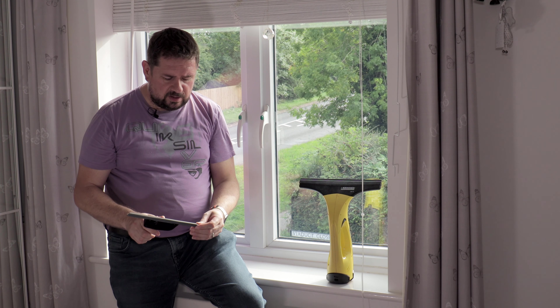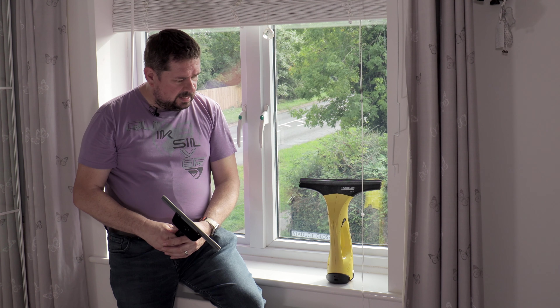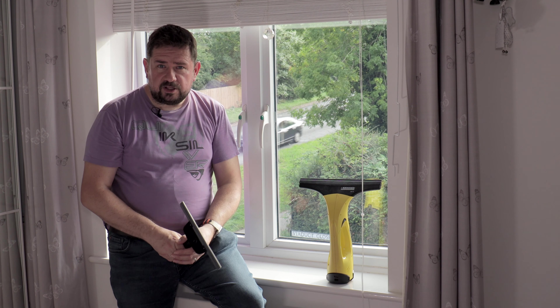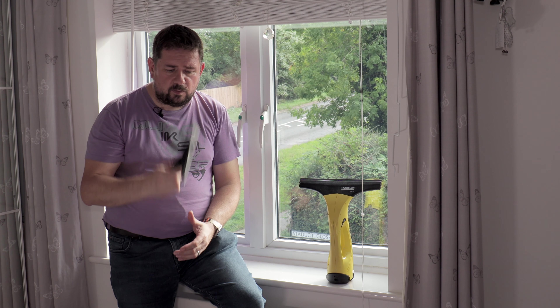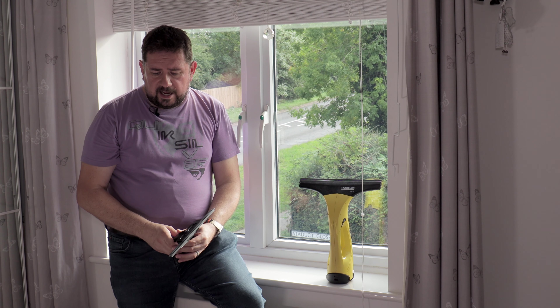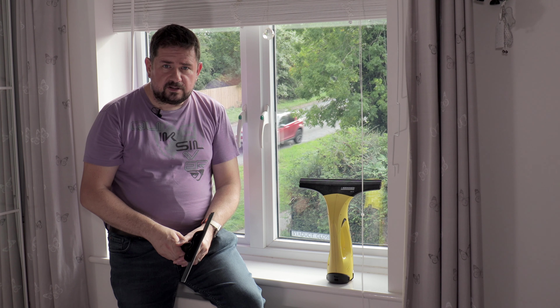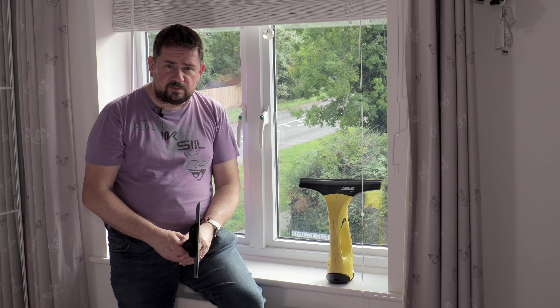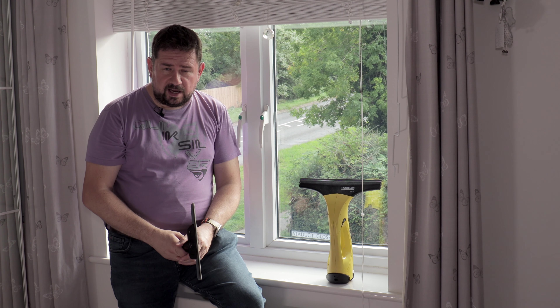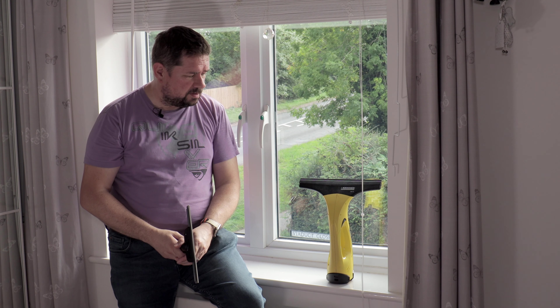I'm going to do a full review on the window vac in another upcoming video. In short, I'd get the cheapest version of the window vac. If you've got the steam cleaner, use it as I've shown here with the window vac and you'll get just as good results as using the window nozzle set, with no mess on the inside of your windows. That's my recommendation. If you find this video helpful, please remember to like and subscribe, and check out my other videos — I've got one on the Karcher steam cleaner and the floor polisher.